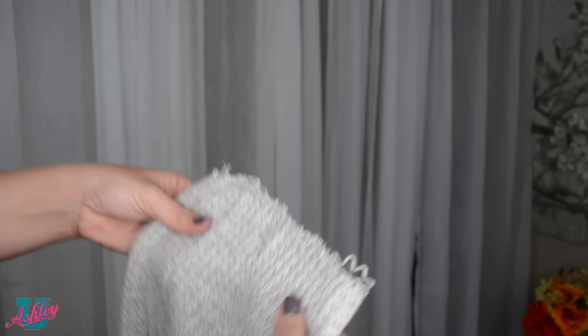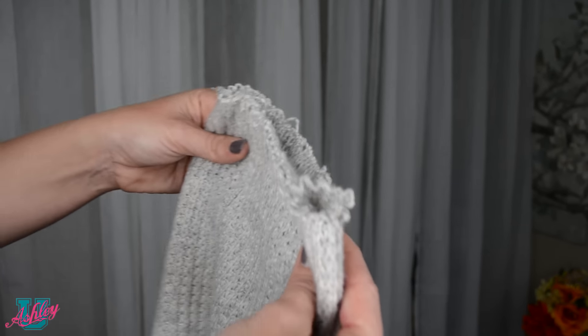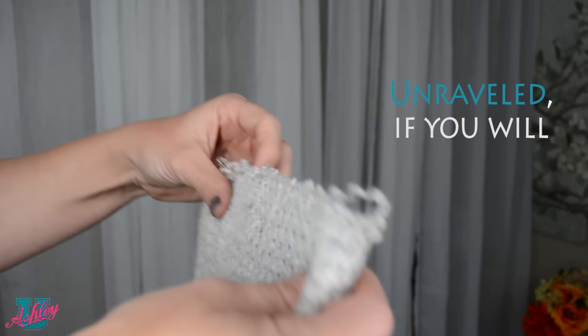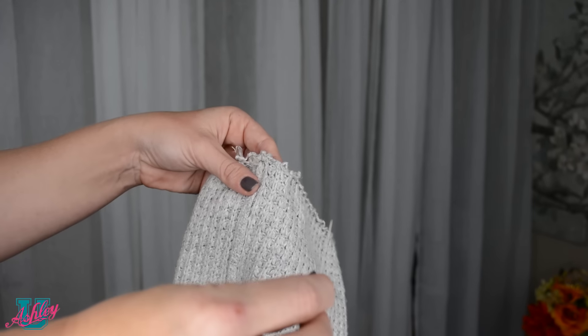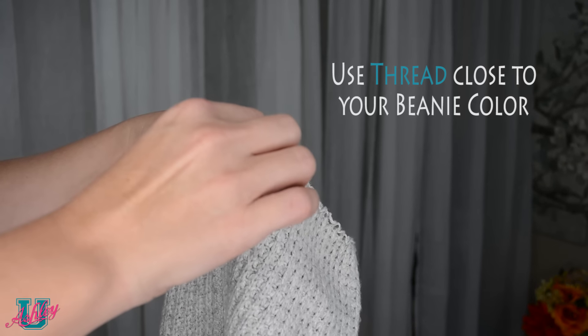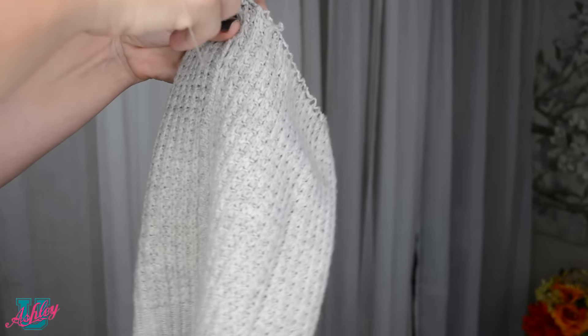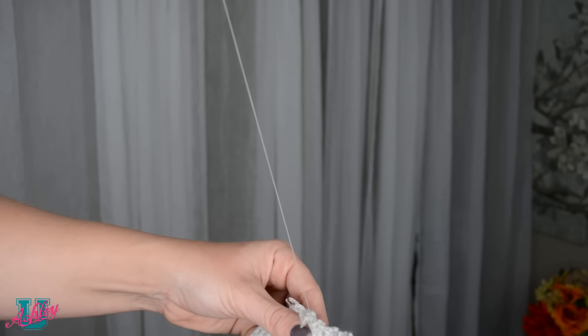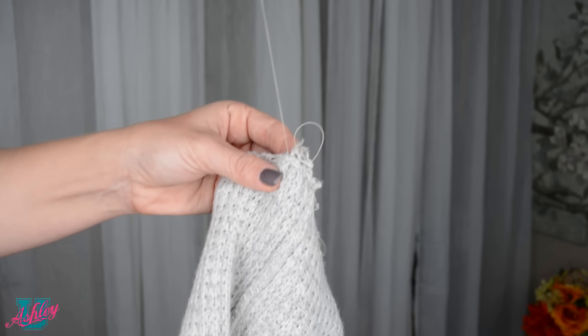Now once you cut it, if it's the kind of knit hat that I have, it can easily come undone. So what you're going to want to do is grab a needle and thread, and you just want to go through and sew up the edges like so, all the way around, so that it doesn't come undone.